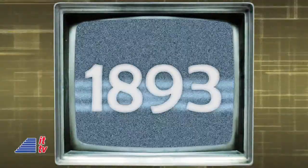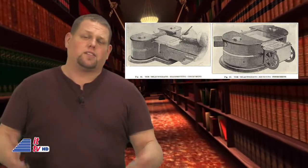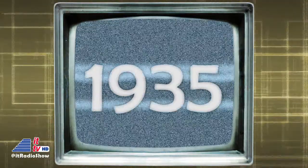In 1893 this week, Elisha Gray of Highland Park, Illinois, patented a machine called the Teleautograph. It automatically signed autographs to documents, freeing up those who would otherwise be autographing them. In 1935 this week, Leonard Keeler conducted a test of the polygraph machine, or lie detector, in Portage, Wisconsin — marking the first time one of the mysterious boxes was used.